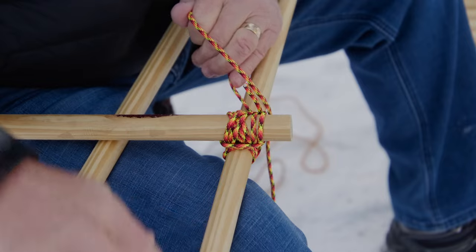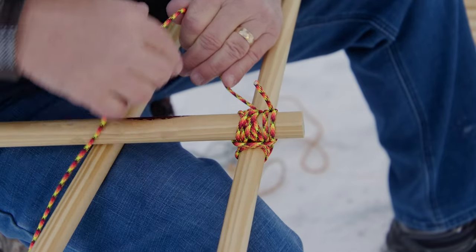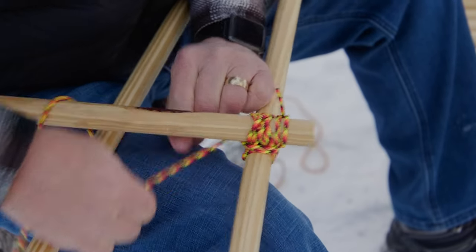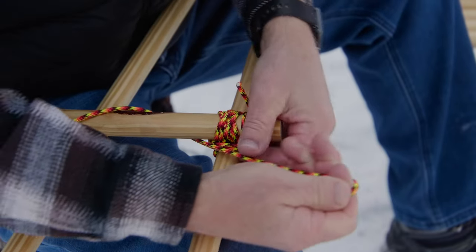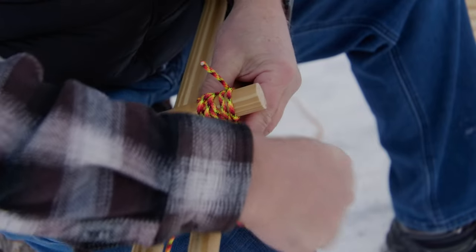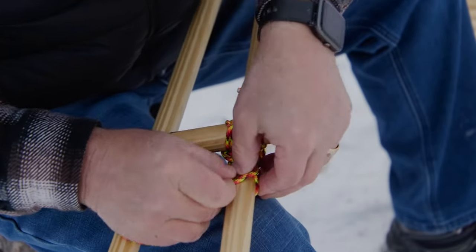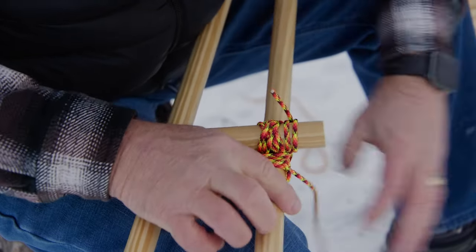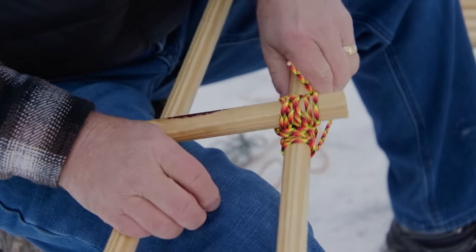We got these from Home Depot, so they're going to be smooth and you have some chance for them to slide a little bit — which you're not going to get if you're using a branch, since the bark will grab it a little bit better. We'll just finish it off with a clove hitch at the bottom, cinch that up tight. Let's do the other side.